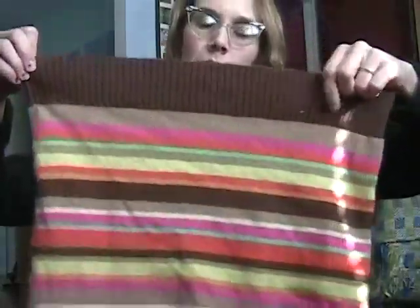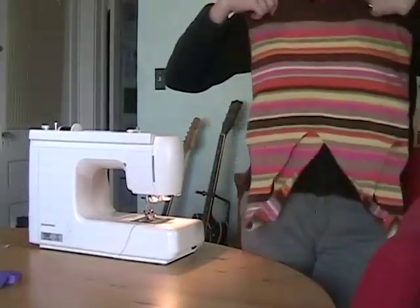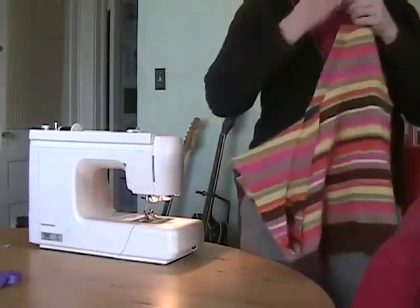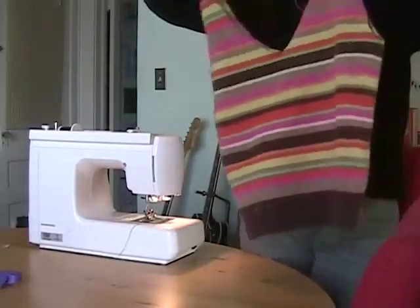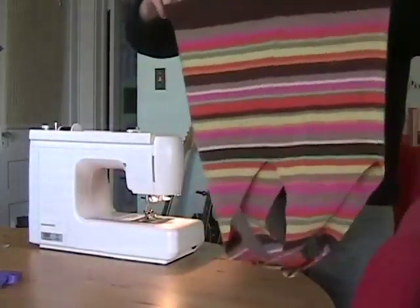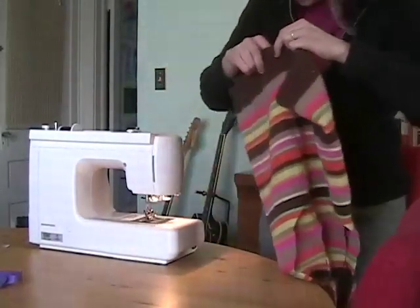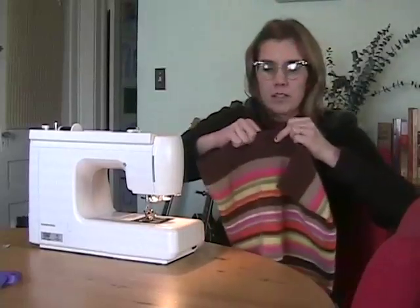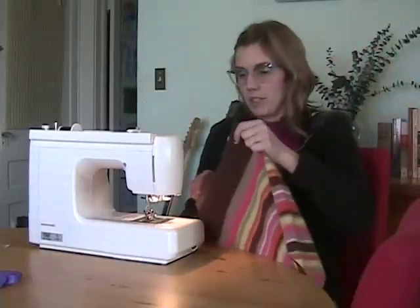After we're done sewing, we're going to turn it inside out, so the inside of the sweater will be the outside of your purse. Flip the sweater so that the neck portion becomes the sides and the sleeve openings become the front. Turn it over, flip it, line up the two seams that go along the sides of the sweater, get a nice even line across the bottom, and then sew a seam.